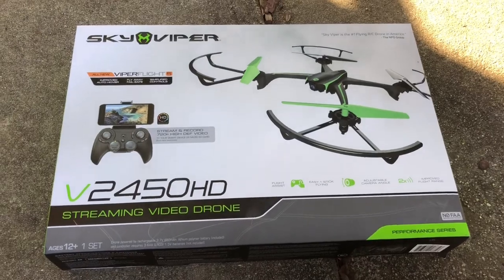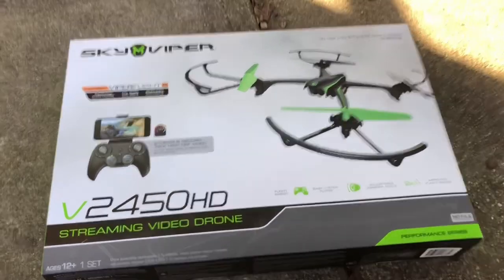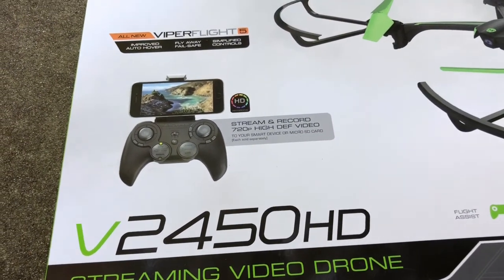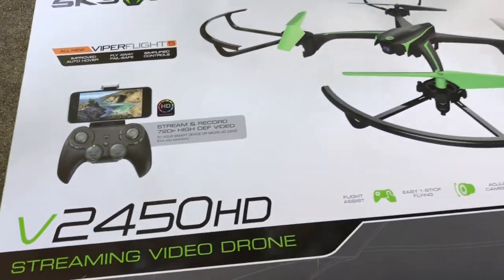Today we're doing the review and unboxing of the Sky Viper streaming video drone. It's got a controller that you put your cell phone in, so you can get the overhead view and check out where your drone is going.